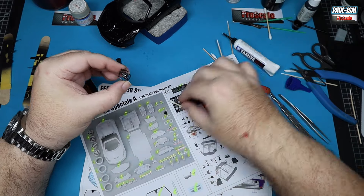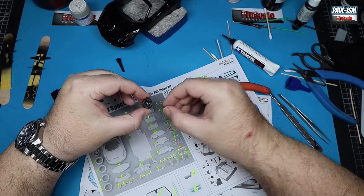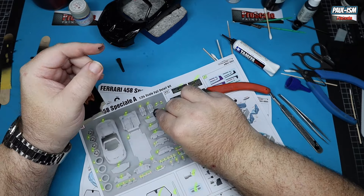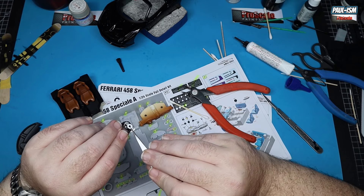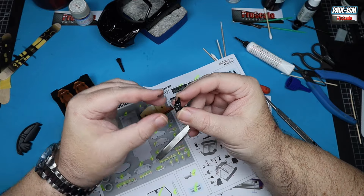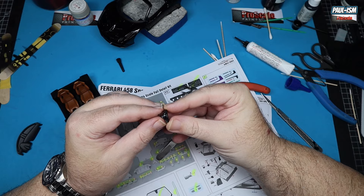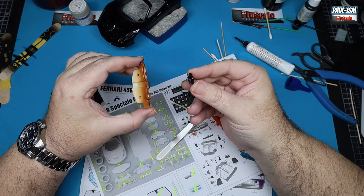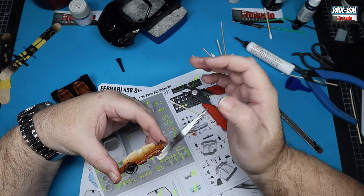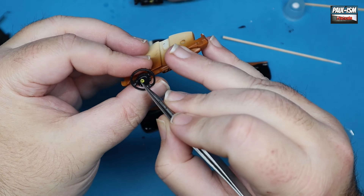The steering wheel has the airbag section added with Tamiya cement — a little bit tricky to get in place but it went in fine. Then we've got the paddle shifter in photo etch going behind. A little bit of Craft Bond glues that onto the dashboard itself. I'm a big fan of this Craft Bond — it's very good where CA glue isn't quite needed; you can move things around for hours afterwards and it gives more than enough grip.